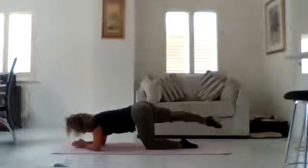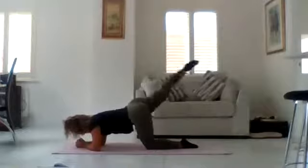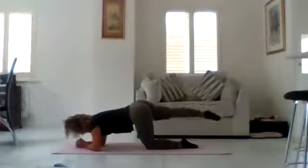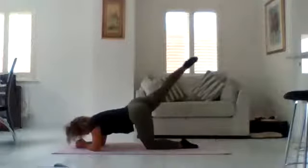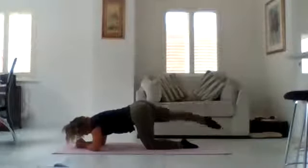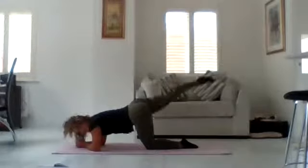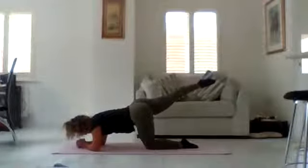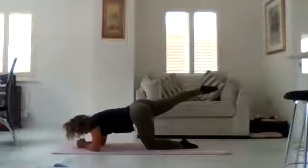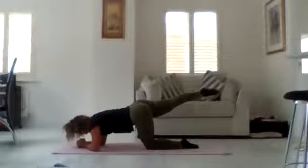Now we're going to go a little bit faster — double that speed. Tap the floor, lifting up, keep the core engaged. Feel that working in the glutes. One more — hold it up there, squeezing through that glute, you can do it, don't give up. Keep that core engaged, pelvic floor.